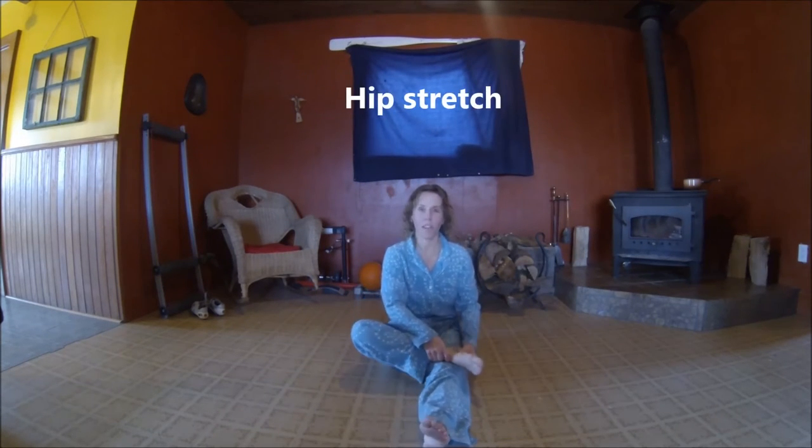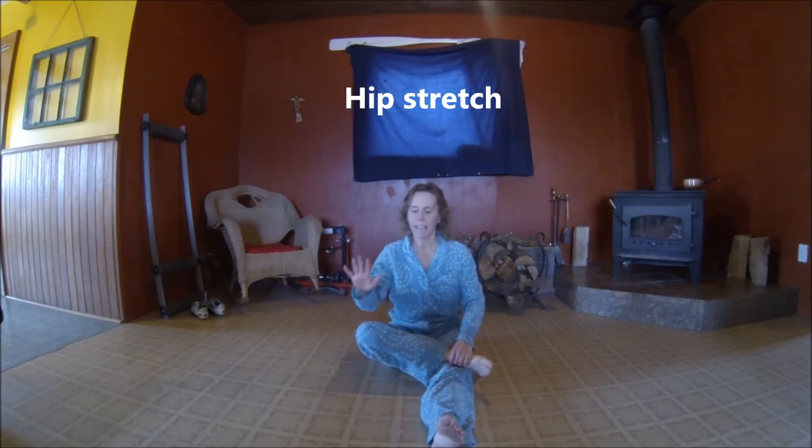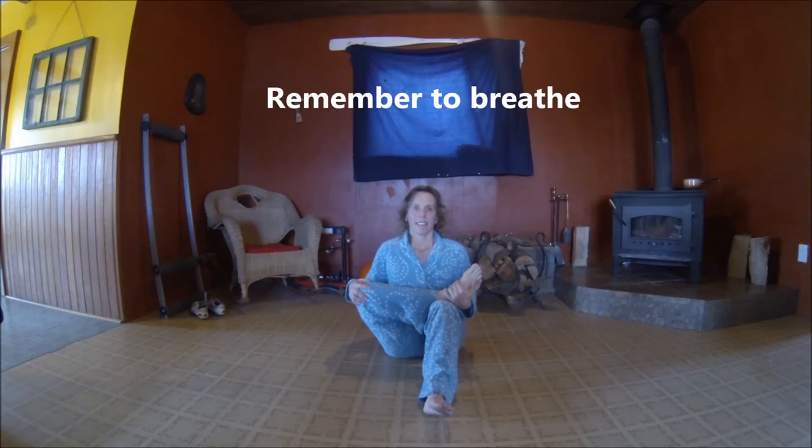Bring your legs forward. Now we're going to cross the ankle over the knee. That might be enough right there — you feel the stretch right here. Stay here. You can gently push down on the knee. Or if that's not enough, you can bring this leg up and feel that stretch. You can gently push on the knee and tuck your leg, and you can even rock your leg if you want. Hold that — great stretch for the hips. Inhale and exhale. Remember, this is about relaxation. You can use this stretching routine before bedtime too — it's a great way to wind down your day. Switch legs if you haven't.